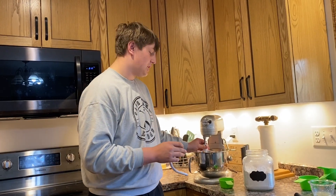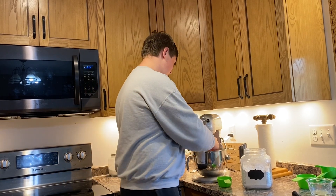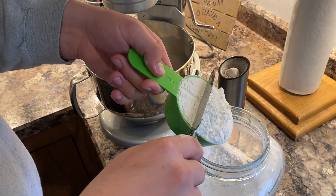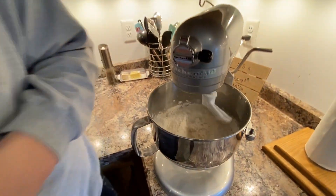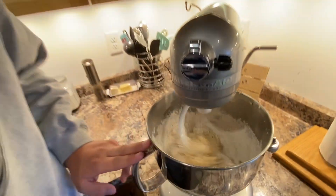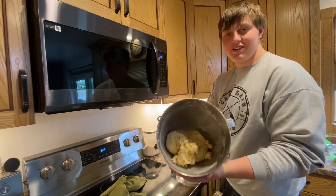Now that everything is combined, switch out your attachments to the bread one. Now you're gonna put in four cups of flour and one teaspoon of salt. Once you put all the dry ingredients in, mix on medium. After a couple seconds you will see that it turns into a doughy texture. Then keep mixing until the flour is all combined — it should look like this when done.